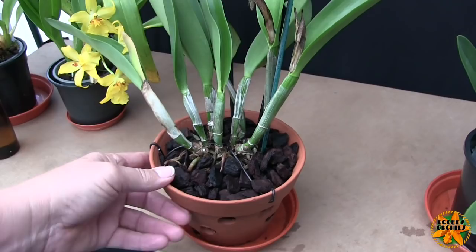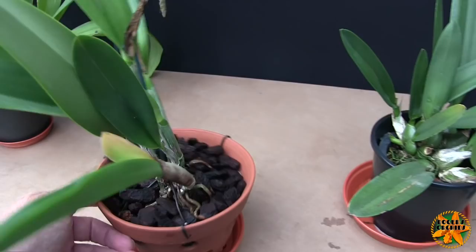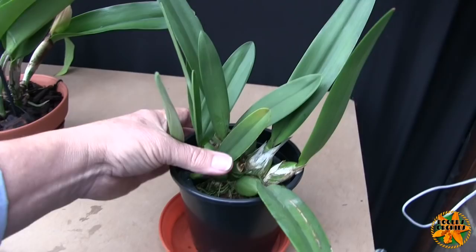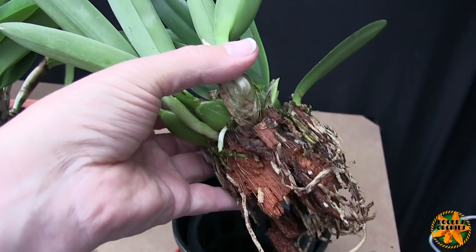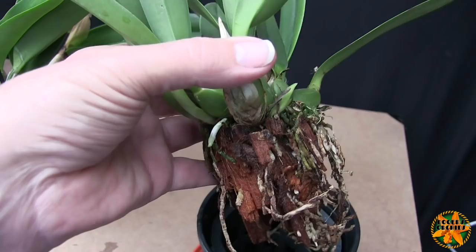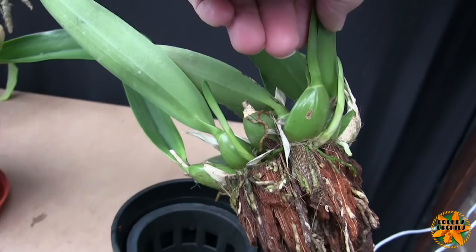So it's even more critical to get that repotting timing right with bifoliates. That one got repotted and is now growing a new root system — there are even signs of new roots coming out away from the latest two new growths, so it looks like it's going to regenerate a nice new root system. This one in the cocoa fiber — I'm reluctant to move on this until I see new roots. I've got one there but it's not coming out from the new growth; it's just a random one.